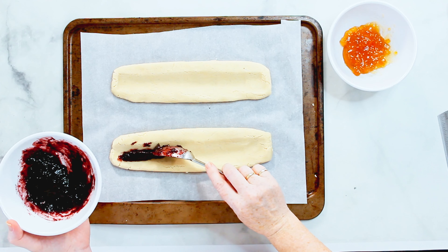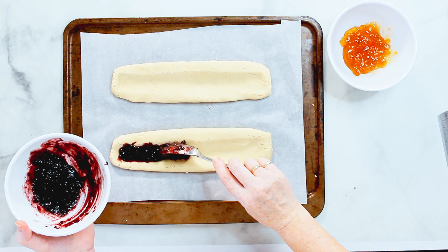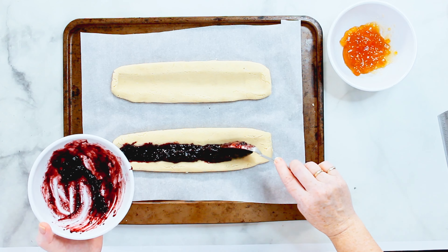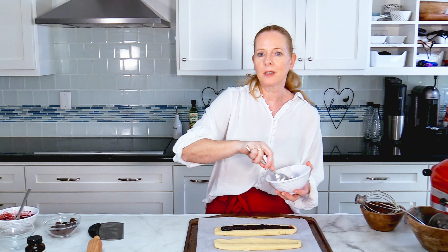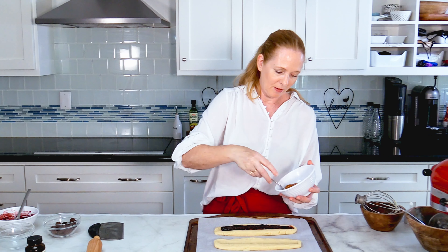So the jam goes in here, and the same with the apricot jam. If you prefer a different jam that's fine, but this is what we usually use for this.